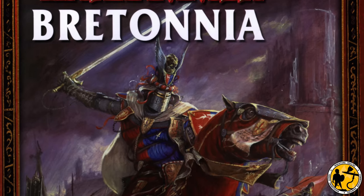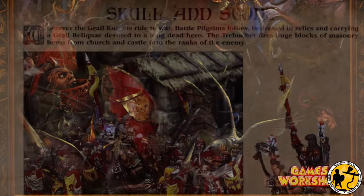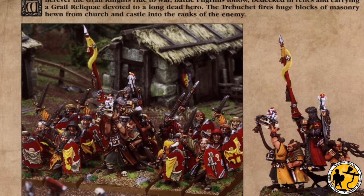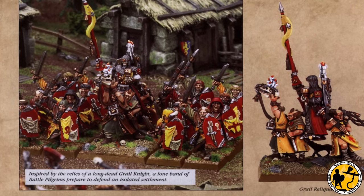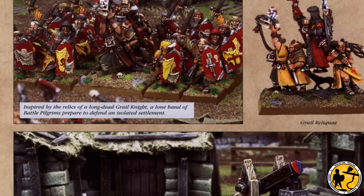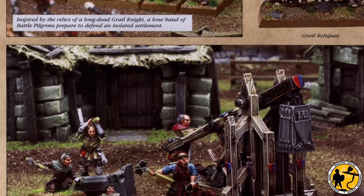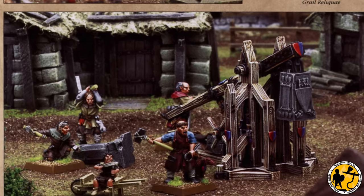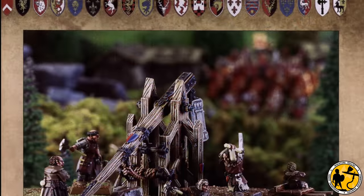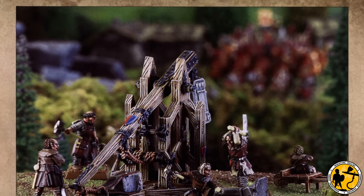The trebuchet first appeared in Warhammer Fantasy in the Bretonian army book in sixth edition. Regular viewers will be aware that I've been slowly putting together a Bretonian force ready for the launch of the Old World. Some of the eBay prices for the new-in-box trebuchet at the moment are pretty crazy, but I was lucky enough to pick up a finecast version — some people say that's not lucky — but in decent enough condition and unpainted a few months back.